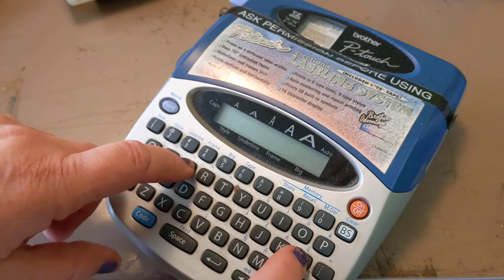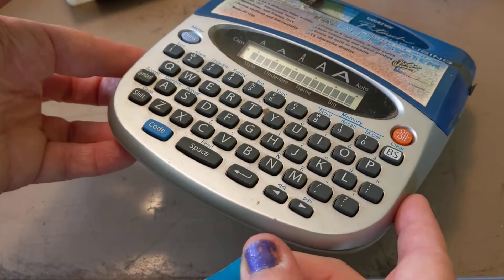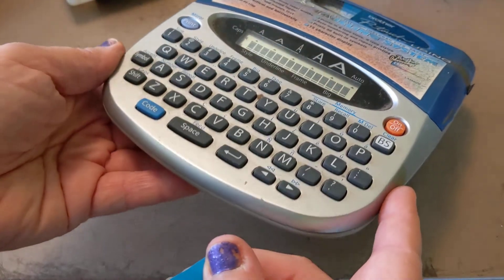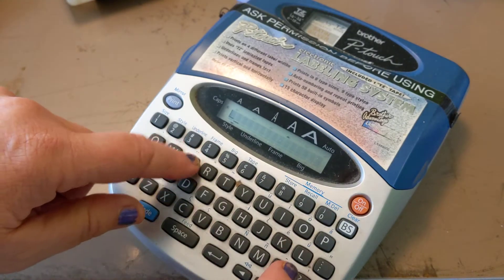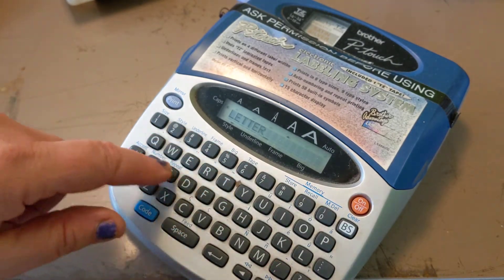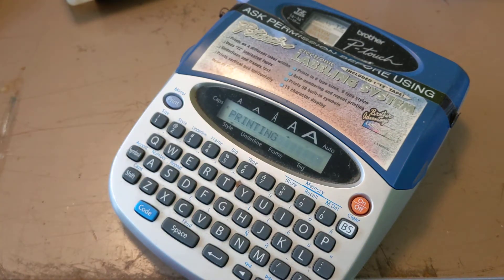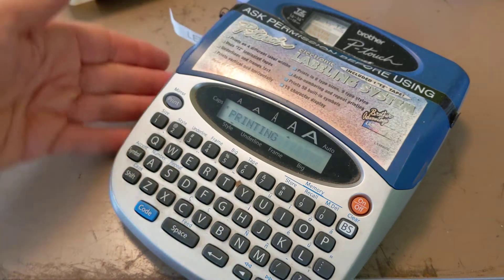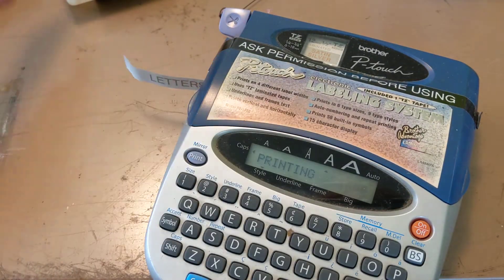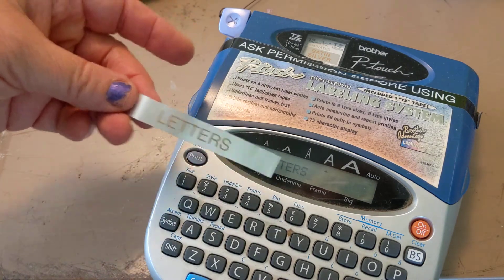Wait a minute, did it clear? Oh, I turned it off. Alright, so you can hit BS which means backspace, and type in letters, and then hit print, and then magically it comes out of the side. Then you can cut that, print more.